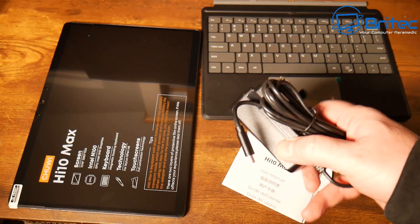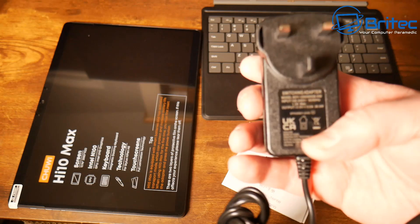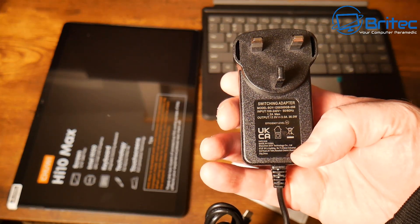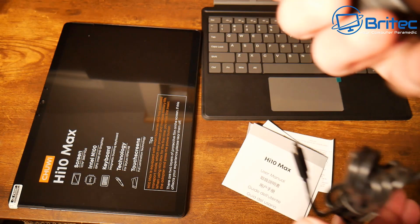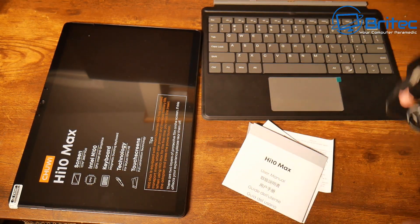Inside the box you're going to get your power adapter, user manual, warranty and all that sort of good stuff. You will get a different plug depending on what part of the world you're in. I'm in the UK so we get a UK plug, and it does have a Type-C connector on the end for the tablet.